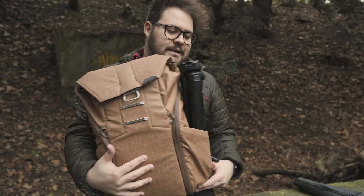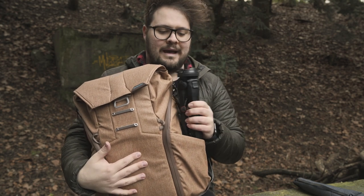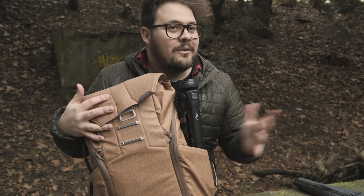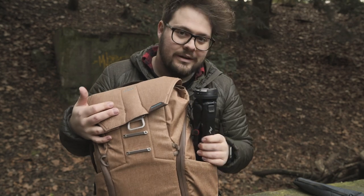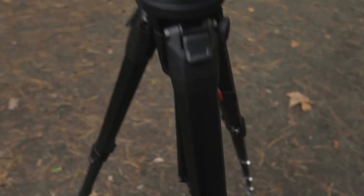It's also super easy to see how this thing packs inside my backpack — small, compact, doesn't protrude. You're not walking around hitting everyone in the eye the way it sticks out like some other tripods. So let's see how it performs when we put it on here.